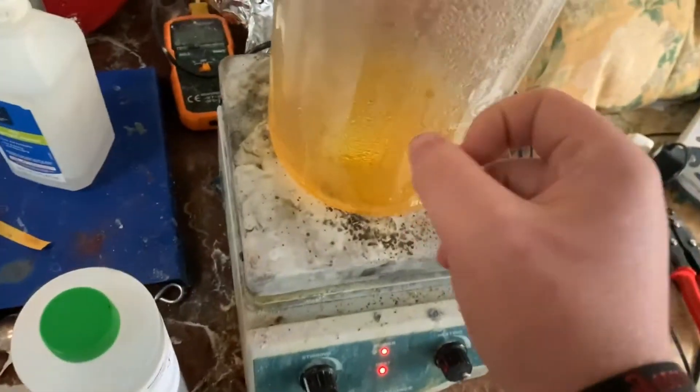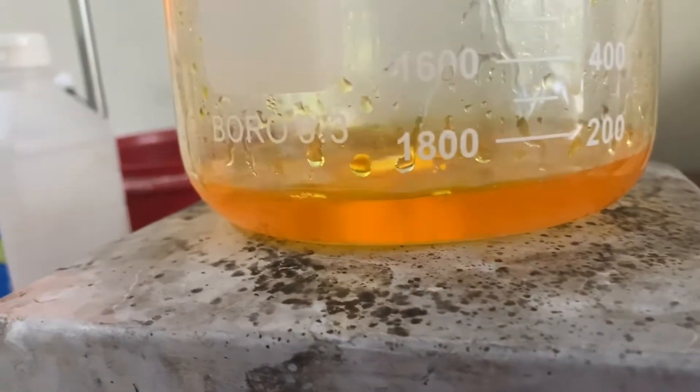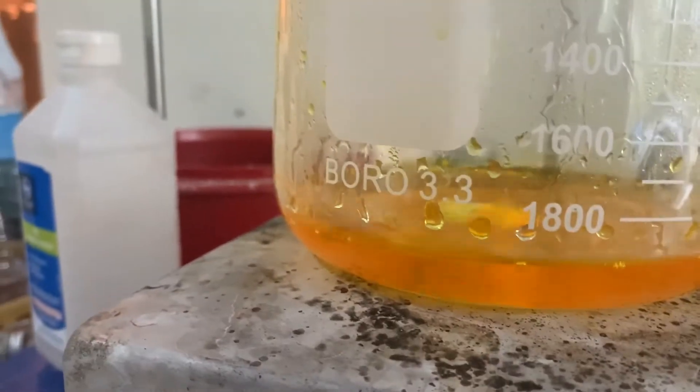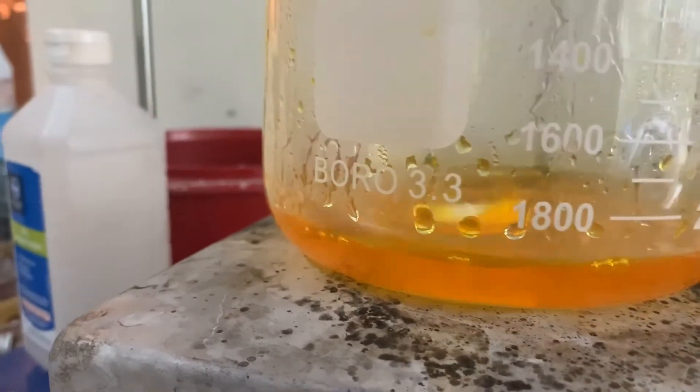We're going to boil this down a bit — to about 50 milliliters, maybe less than that. I'm going to try to get the maximum amount of ammonium picrate I can out of this.